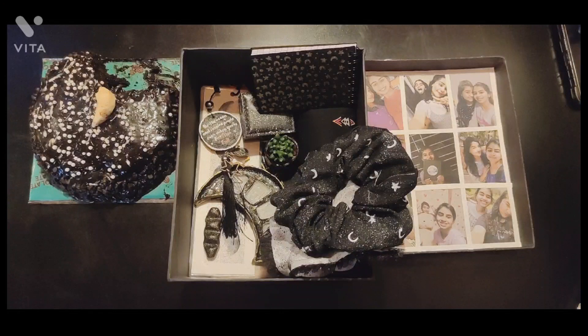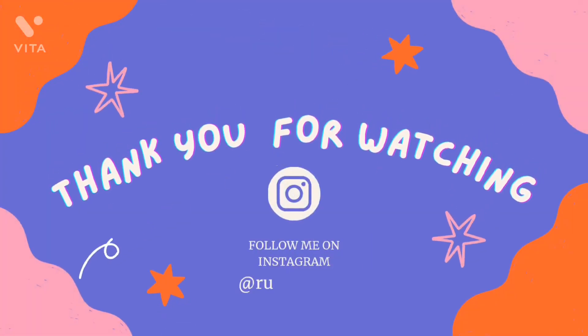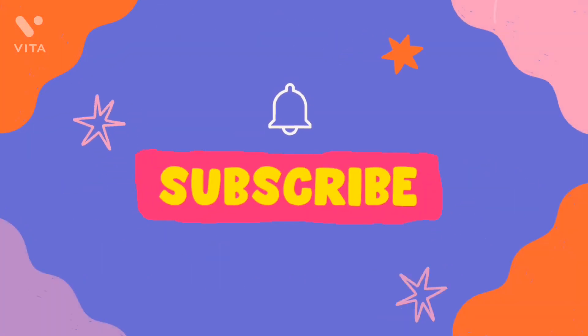If you like my videos and have a suggestion or idea for a video, please let me know in the comment section below and I will make a video for you. Thank you so much for watching. If you liked my video, please like, share, and comment. Don't forget to subscribe!